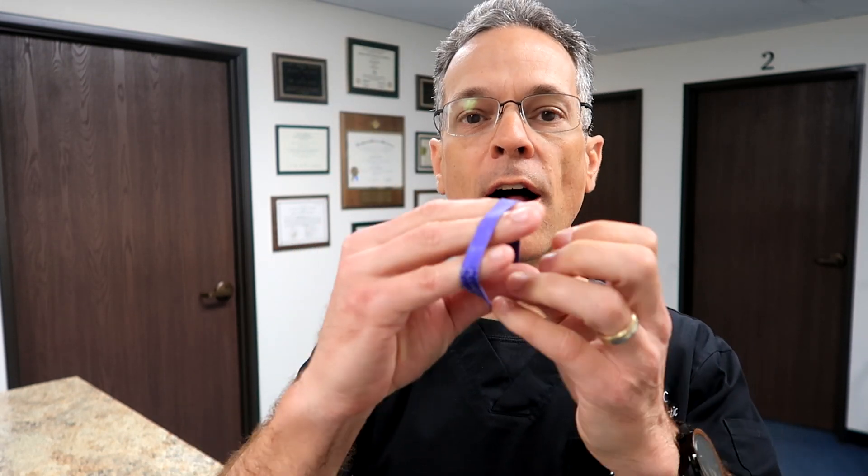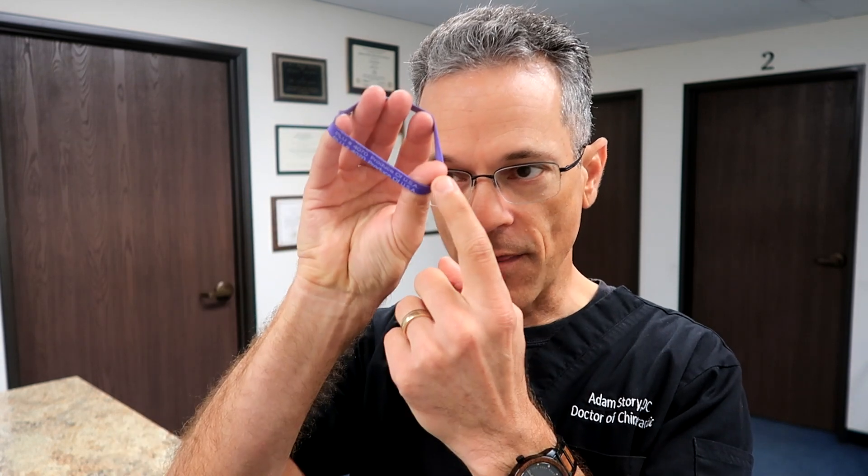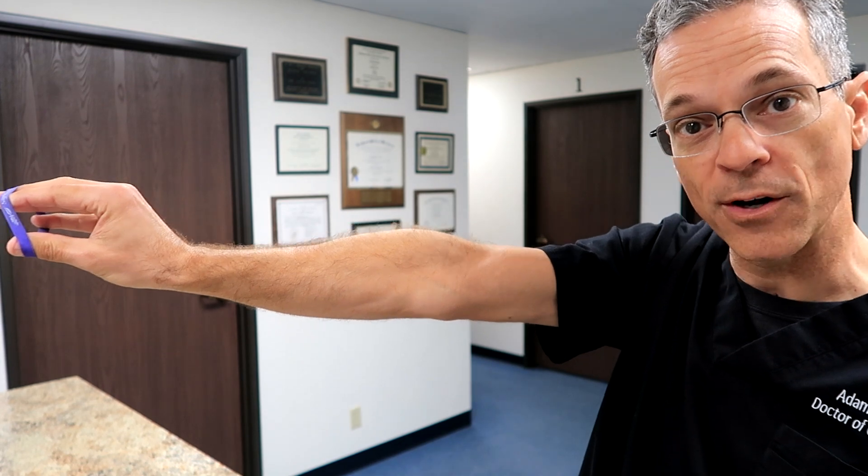What you're going to do is take this rubber band and place it on the tips of your fingers and the tip of your thumb. Then you're going to take your wrist and cock it backwards like that — that's important. The second thing is you are going to straighten out your elbow — that's important.